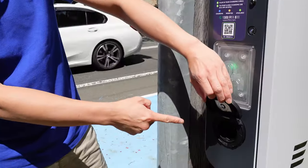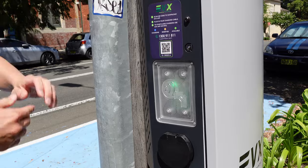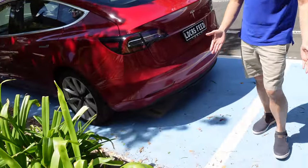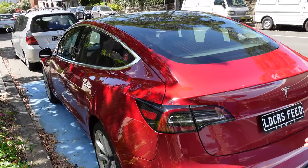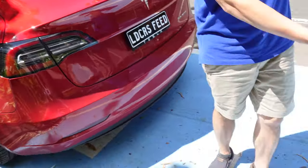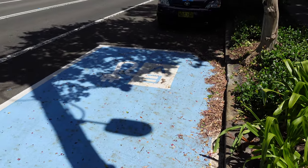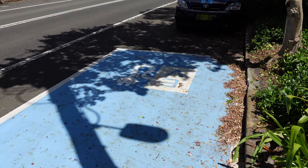Swinging around to the other side — there's another Type 2 port with the same instructions. Now let's have a look at the parking spots. We're parked in spot number one, and it's fairly well marked: blue paint on the ground, EV signage. It's clear enough that it's an EV charging spot.